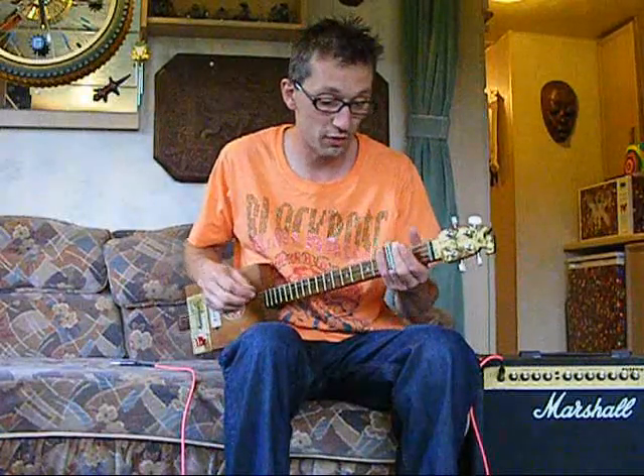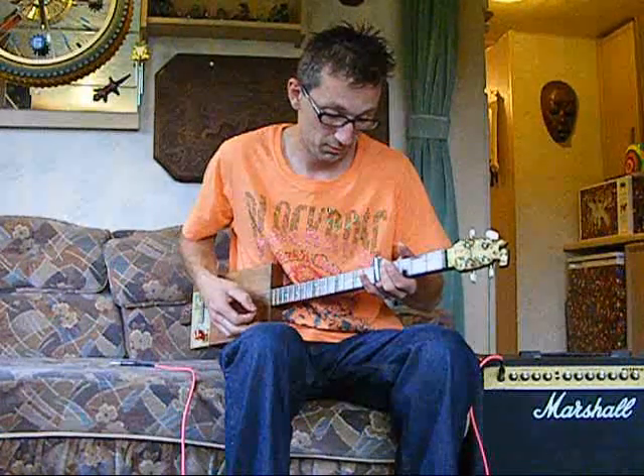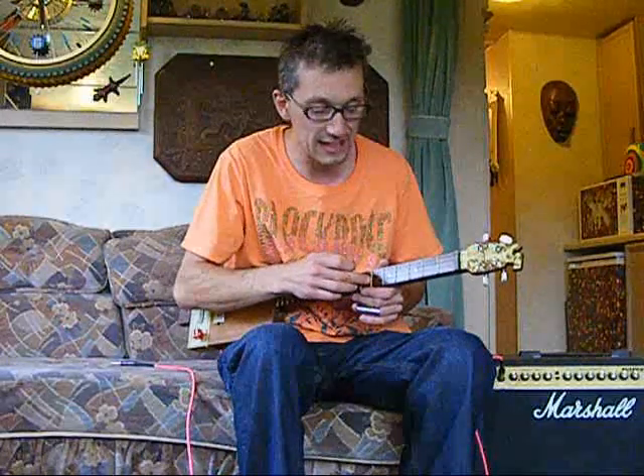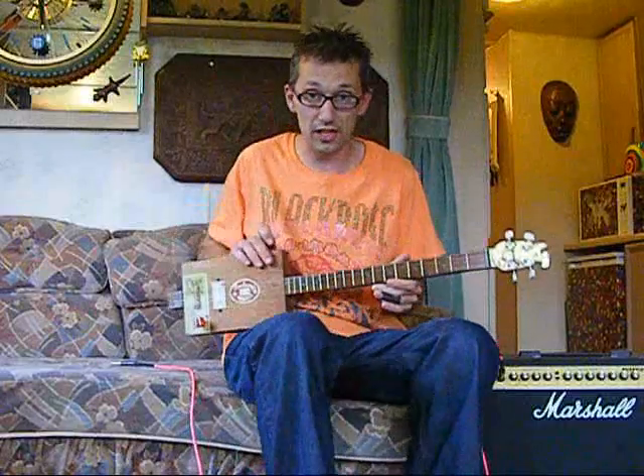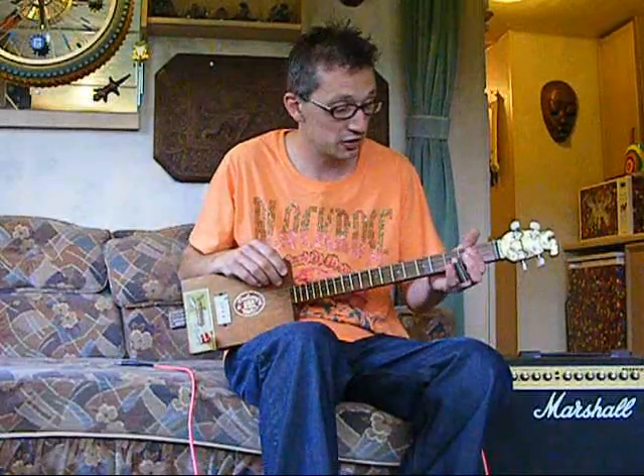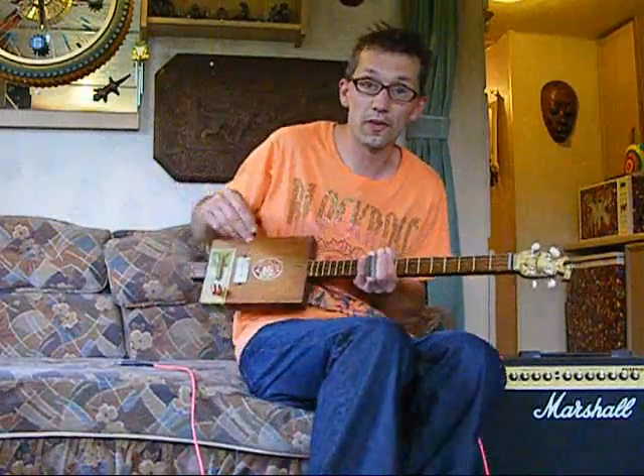You just hold the slide over the fret and play all the strings. This is tuned to E, A, E, C sharp — but you can tune it to anything, and you can use any strings you want. These are new strings, but lots of guys use ones they've kicked down — you take them off your electric, throw them on this, brilliant.